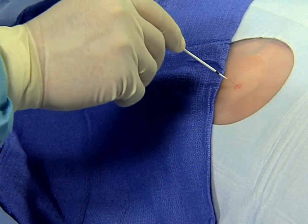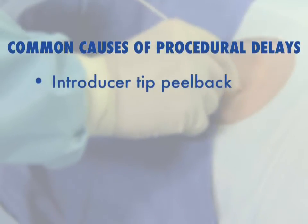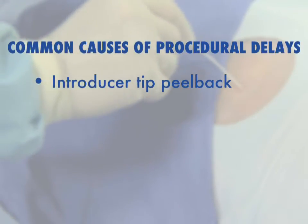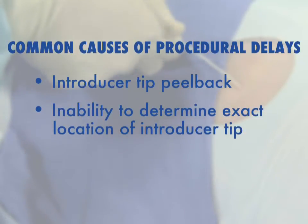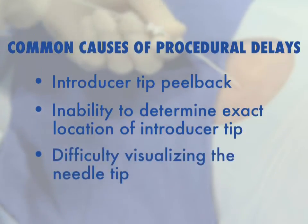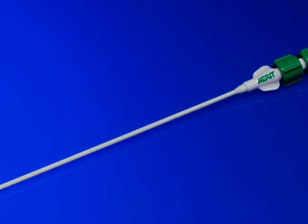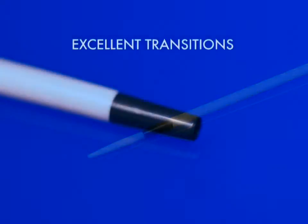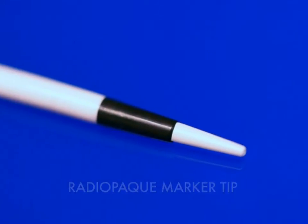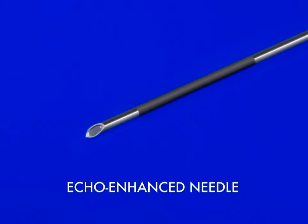During drainage procedures, some of the most common causes of procedural delays are introducer tip peel back, the inability to determine the exact location of the introducer tip, and difficulty visualizing the needle tip. To avoid delays and increase procedural effectiveness, Merid Medical's MacNV introducer system provides excellent transitions, a radio opaque marker tip, and an echo enhanced needle.